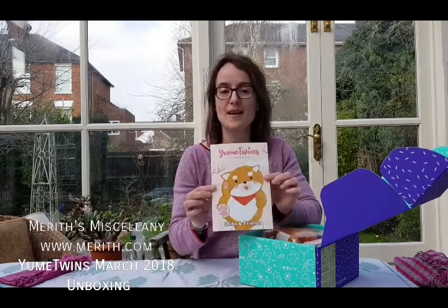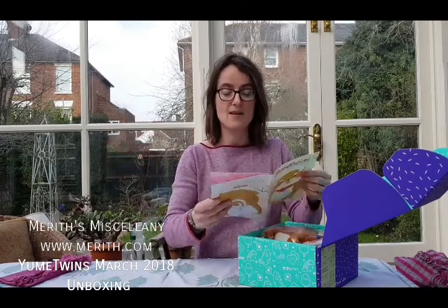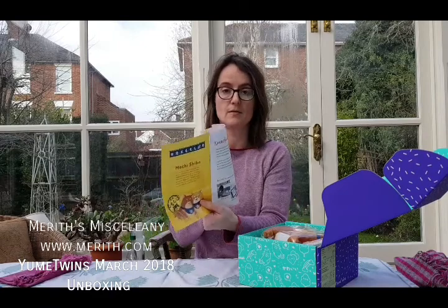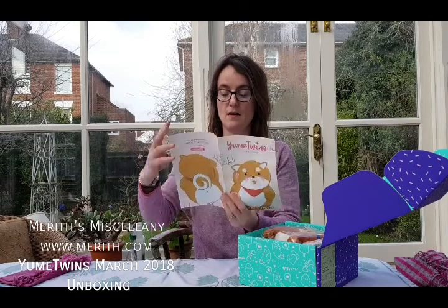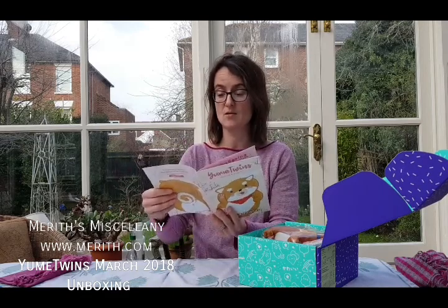They have finally brought back their little booklet. It used to be just a card thing where you went online to look at the stuff, but now they have this gorgeous little book which is back. So you have a list of all the stuff in it — with their competition and things like the Yume Prize for the month and various cute stuff.